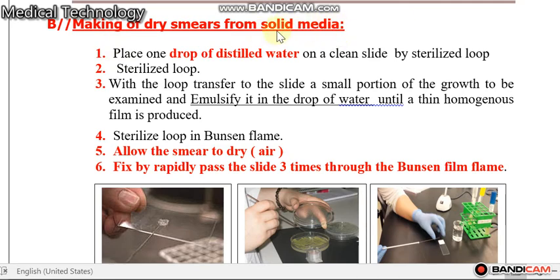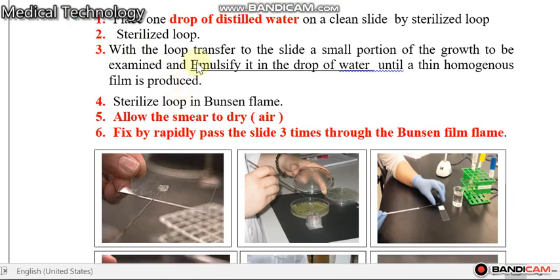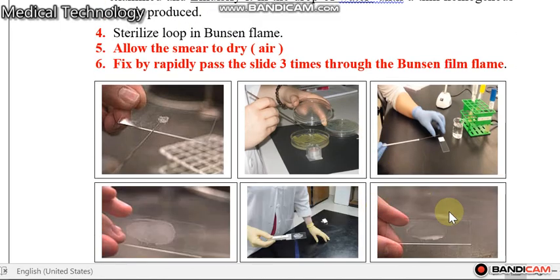وسط الزرعي صلب — كيف رح انقل البكتيرية من الوسط الزرعي إلى السلايد؟ Place one drop of distilled water on a clean slide. Using a sterilized loop, transfer a small portion of the growth to be examined to the slide, and emulsify — يعني نمزجها بحيث تكون مثل المستحلب.